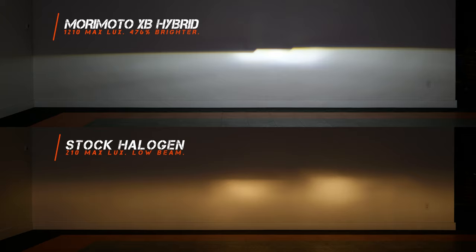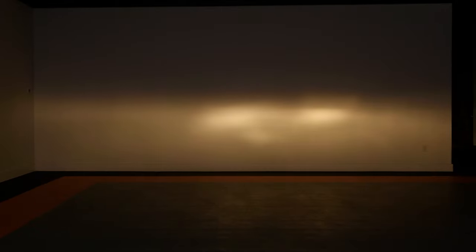Check out what happens when we flip on the LED low beam. Holy shit — 476% brighter than stock. This is what your headlights on any vehicle should look like, especially considering that everybody else on the road has bright LED headlights now. You drive something with old halogen headlights and you're going to get blinded because everybody else has brighter headlights. But this is also going to help you see animals at night, further down the road, and out into the field. Check out the high beam — the original halogen barely puts any more light on the road than stock. But the Morimoto XB LED Hybrid High Beam? 553% brighter than your old stock headlights.